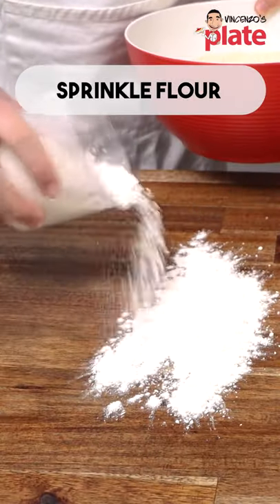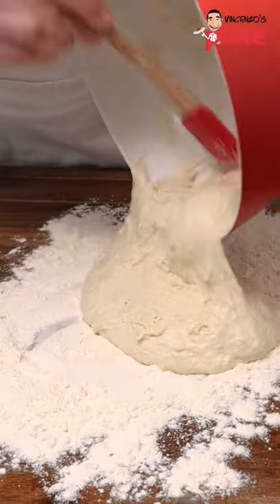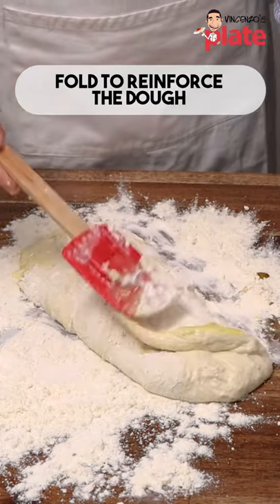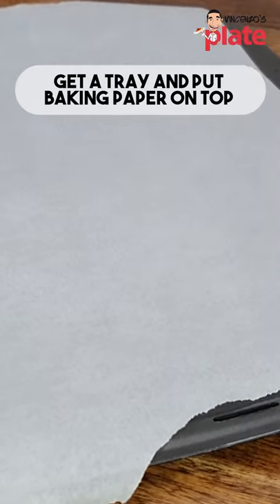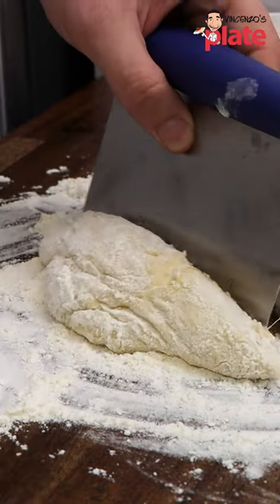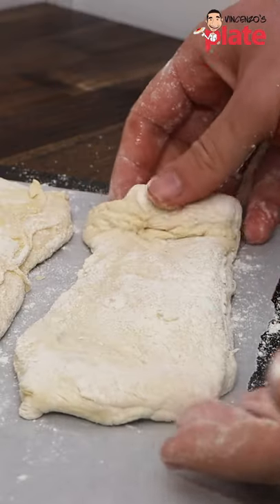Now what we do: put flour here, and now I'm going to take this out and reinforce the sides. Okay, get a tray and put baking paper on top. We cut a piece, get your hands, and we're placing our bread here.